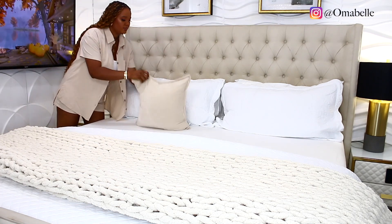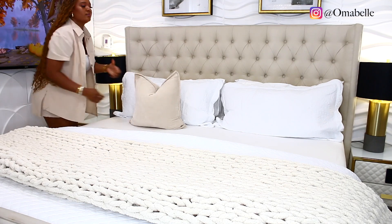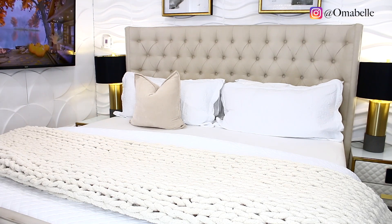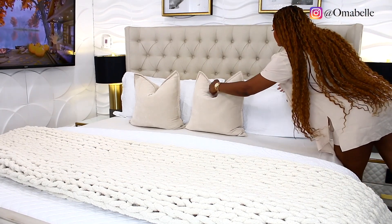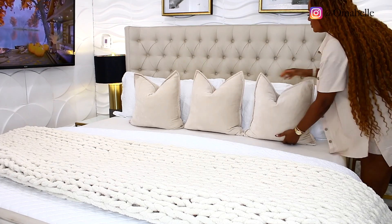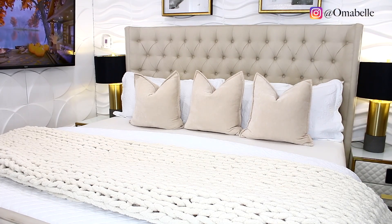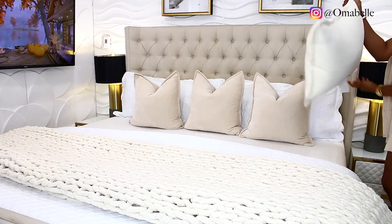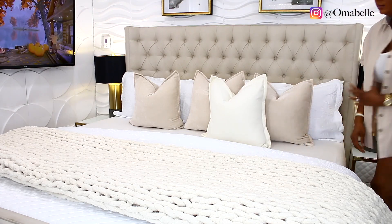Next we're going to put on some decorative pillows. I always tell you guys that if you want to take the way your bed looks to the next level, using decorative pillows is the secret — it makes your bed look really full, luxurious, and fluffy. Who doesn't like that magazine-looking bed? Your throw pillows are truly your best friend when you're going for that full bed appearance.